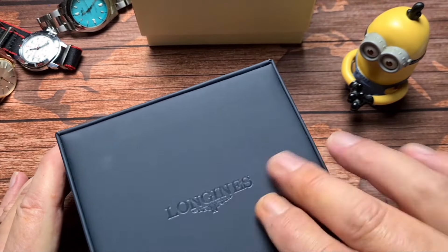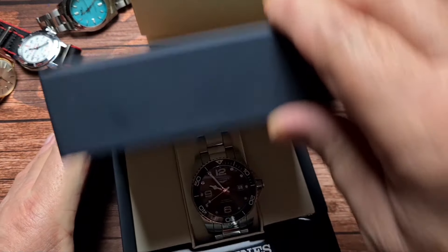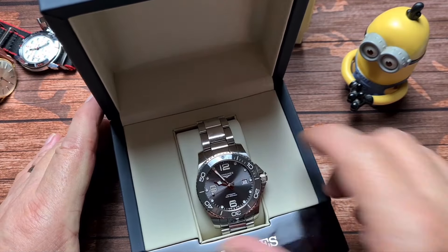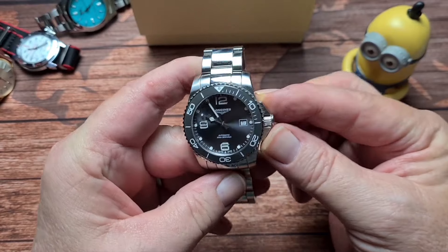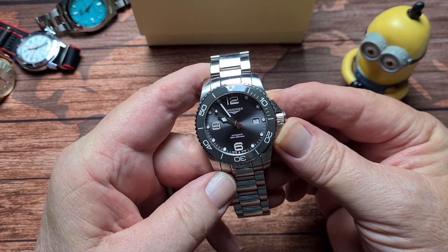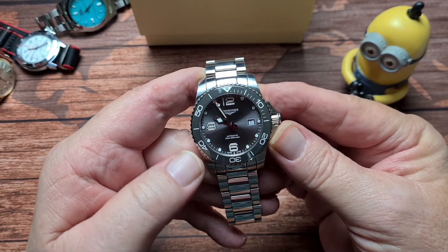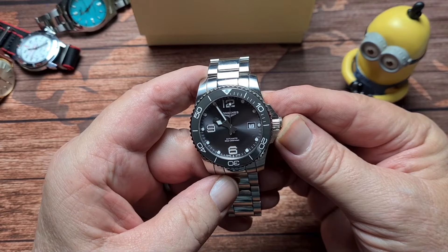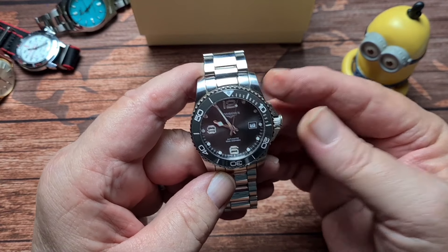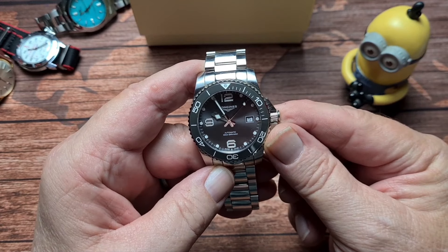It's nicely padded on the inside and there is your watch. As you can see, it's a diver's watch. Most of you will know the Hydro Conquest, and this is the new version with the ceramic bezel insert. It's also got a movement which I believe was specifically developed for this watch, and we'll get to that shortly.